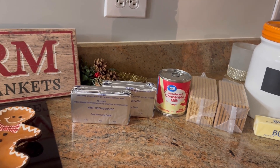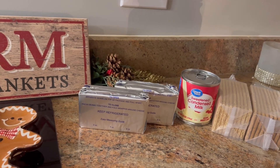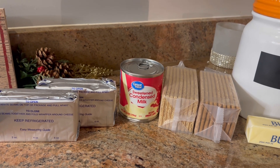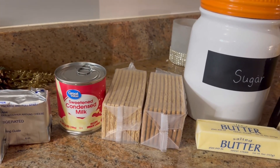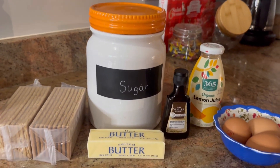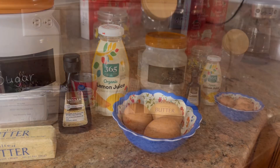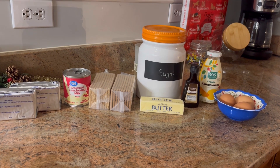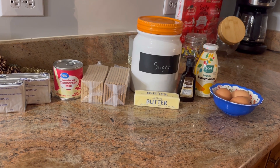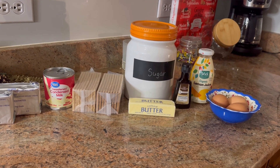Here are the ingredients for the super awesome cheesecake. You will need two 8-ounce packages of cream cheese that are softened, one 14-ounce can of sweetened condensed milk, two sleeves of graham crackers, white sugar, one stick of butter, vanilla, lemon juice, and three eggs. I'm actually going to be making the topping tomorrow and I'll show you those ingredients then - but this is cranberry cheesecake, and you can do any kind of topping that you want.